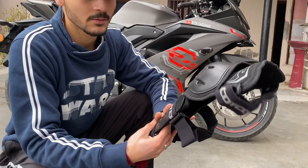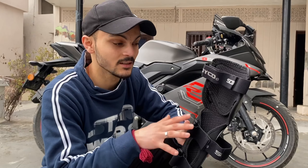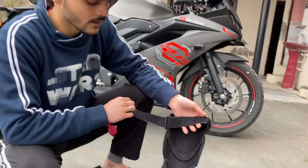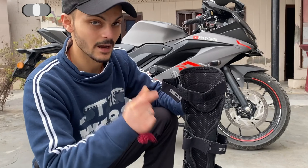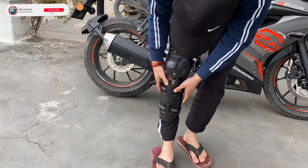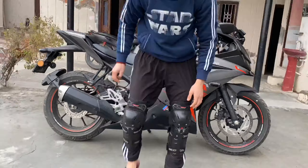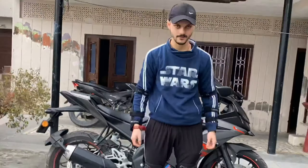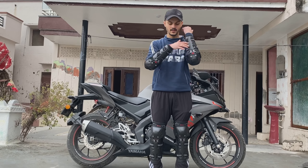Now I will show you how to stretch the strap. This is the first strap — the strap is very tight. You don't need to open all the straps; simply put your leg in here. So I am going to wear it now. Finally, I have put on my full riding gear — this is on my arms and this is on my knees.